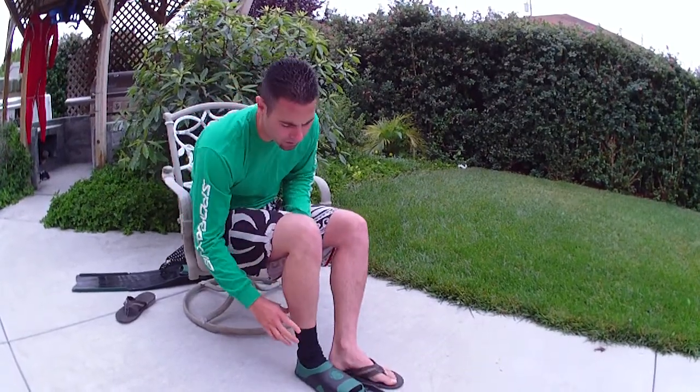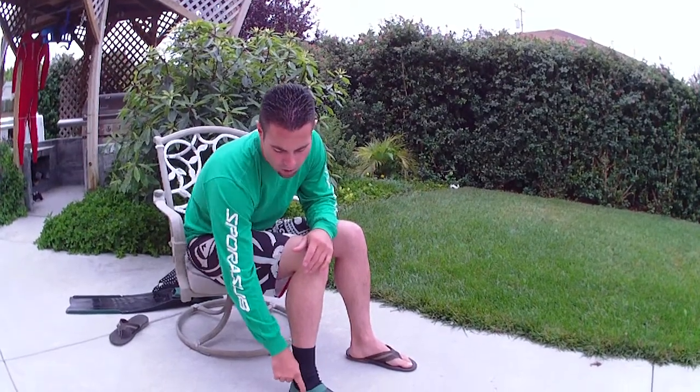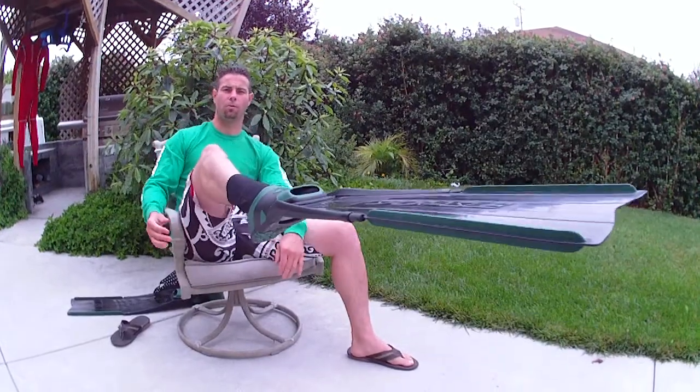That's how you properly fit a foot pocket. If you go to a store and you want to try them on, make sure there's a little bubble on the outside of your foot when you're standing, and that it's snug when you're pointing. Catch you next time.